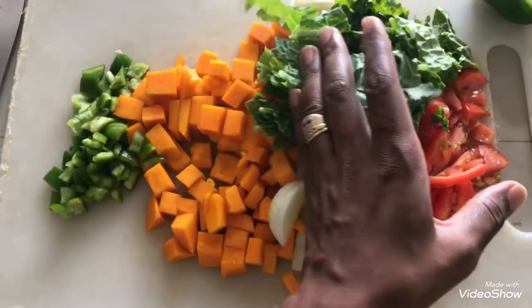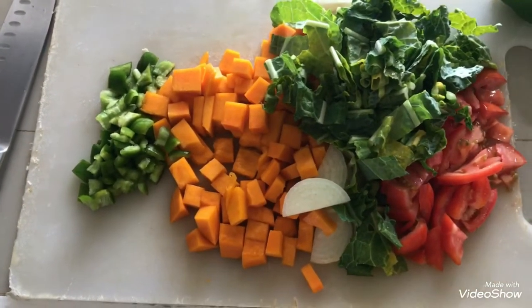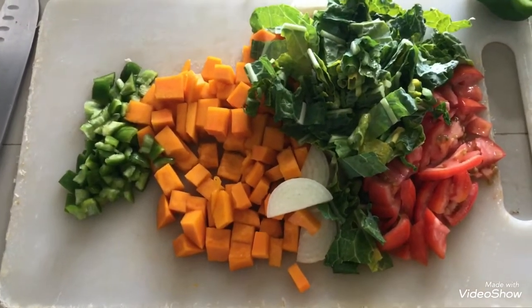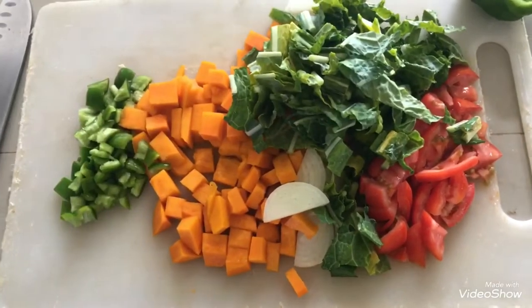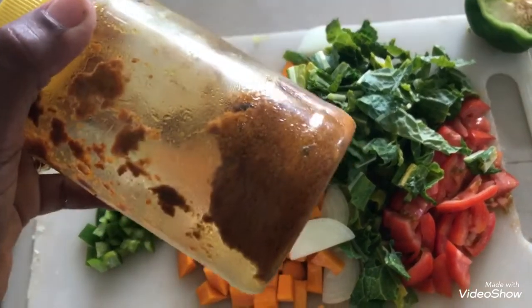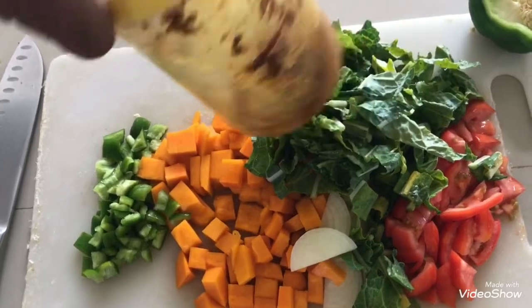I've got a bunch of pumpkin that's chopped up — about a cup and a half. About three-quarters of a medium green sweet pepper, one small onion, about four kale leaves — it's not really a lot — Bajan kale, and one small tomato. To this I'm going to add some cherry paste I made myself.